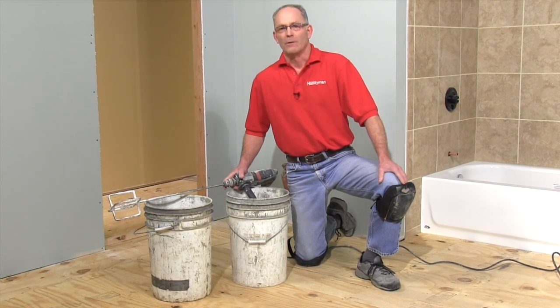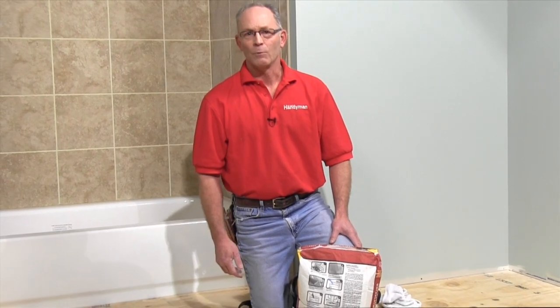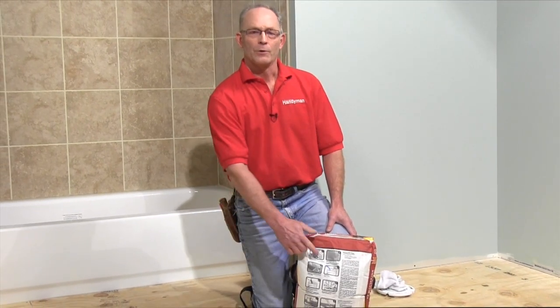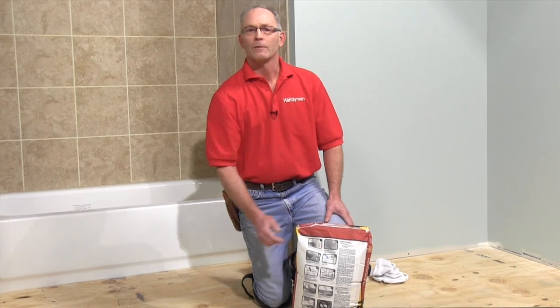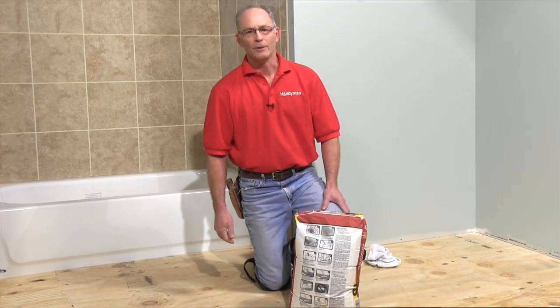If you're covering more than 50 square feet, have a helper on hand for the actual pouring. Figuring the amount of leveler needed can be a bit tricky. Determine the average thickness needed to level out the floor and figure for a minimum thickness of one quarter of an inch. Use the coverage information on the bag to determine how many you need, but be sure to buy a couple of extra bags so you don't run short.